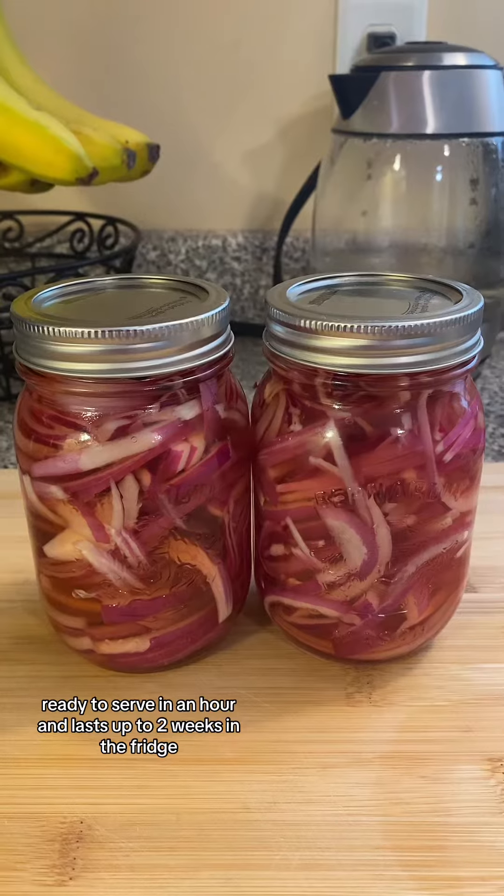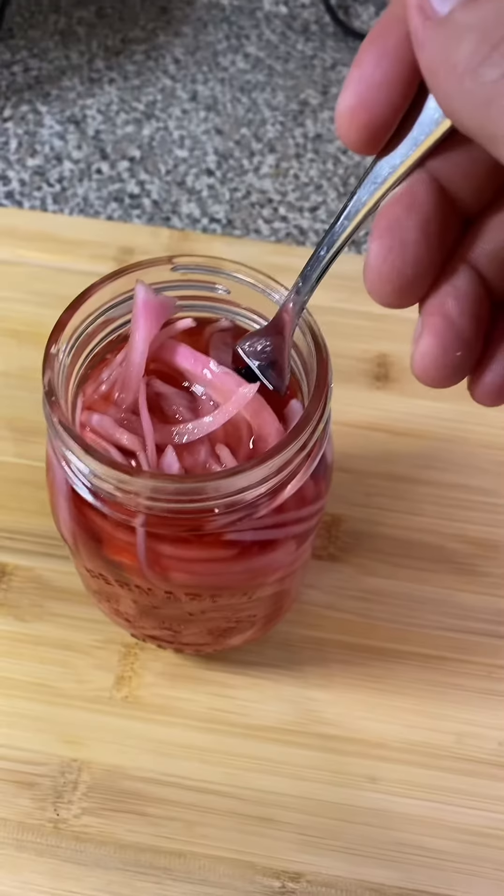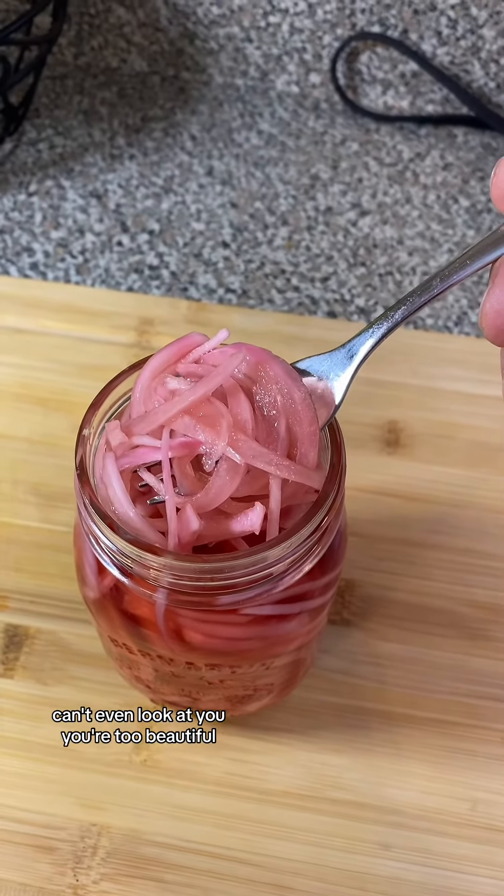Ready to serve in an hour and lasts up to 2 weeks in the fridge. Can't even look at you, you're too beautiful.